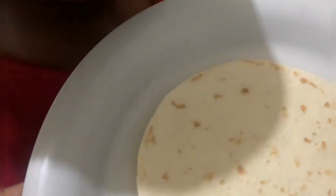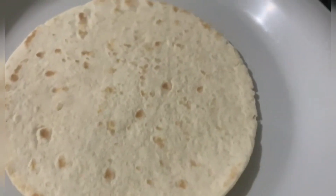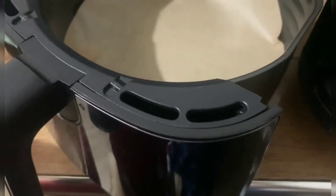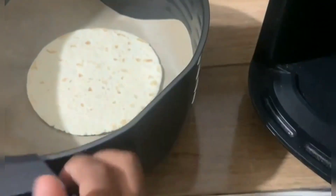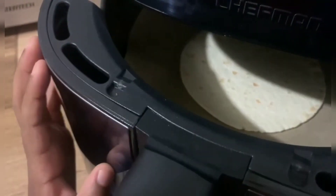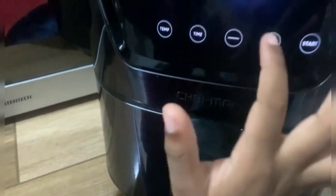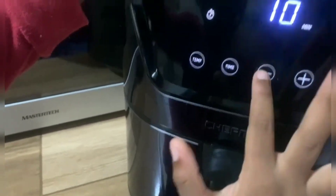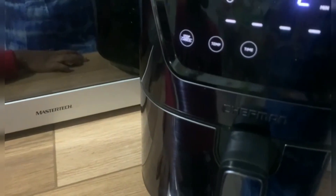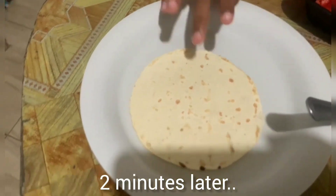Okay guys. Put the plate inside? No, the plate would be very hot. There we go. How many minutes? Let's put it on for around two minutes. Okay, go to timer. And we wait. Two minutes later, it is warmed and we're gonna get started.